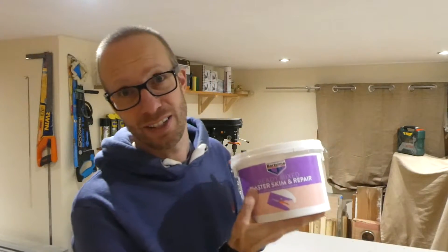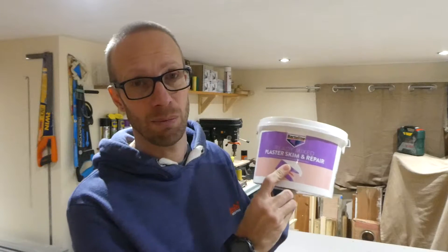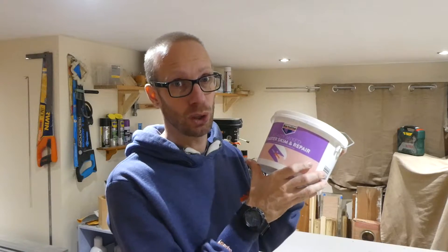Right now we're checking out this — this is Bartolene Ready Mixed Plaster Skim and Repair. Now if you've got any sort of holes or cracks in your walls at home, whether it's in the plaster or whether it's in the plasterboard, this is definitely the stuff to get your hands on, that's for sure.